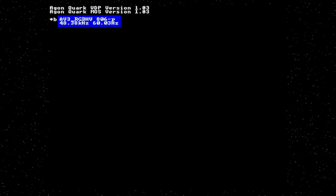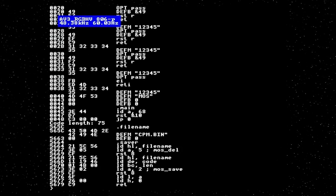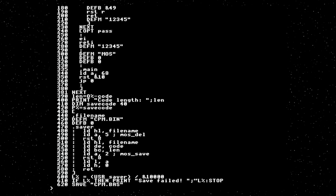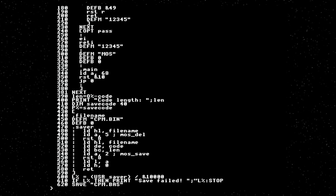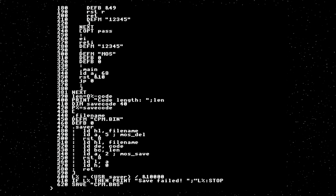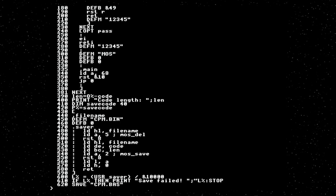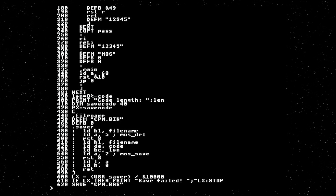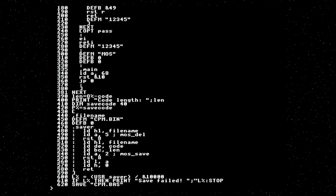The way CP/M works is there is a platform-independent BDOS — the operating system proper, which is all of three and a half K. There is the CCP, the command processor — that's the thing you actually interact with to run commands, and that is also platform-independent. And there's the BIOS — the Basic Input Output System — which is platform dependent. To do a CP/M port, you need to implement the BIOS. Then you just load in the BDOS and CCP binary from Digital Research at the right address, and it all works. It's very, very easy.